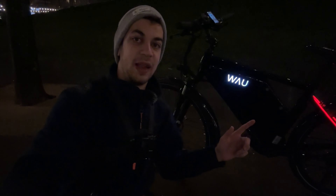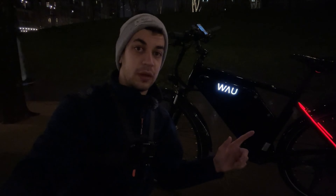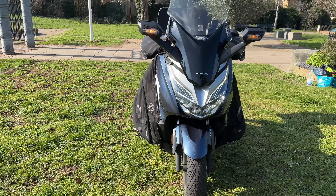Welcome back, everybody. They sent me this electric bike for a review. So this is going to be my daily driver from now on, as I already sold the motorbike. So let me show you the bike.